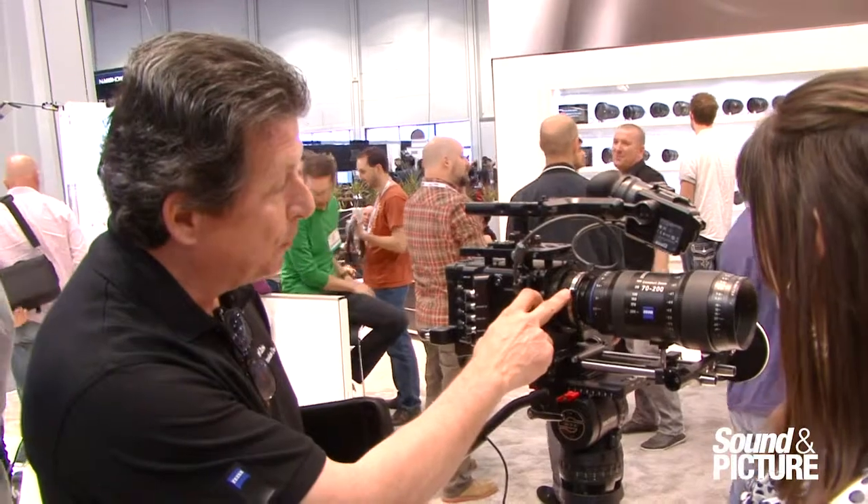The mounts are interchangeable, so you have lots of options: PL, Canon mount, Nikon mount, and more.